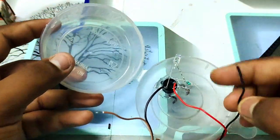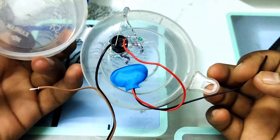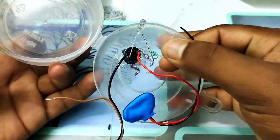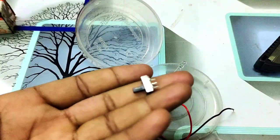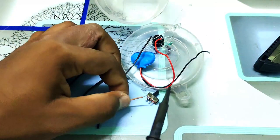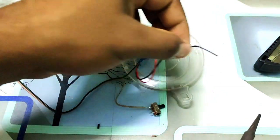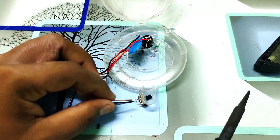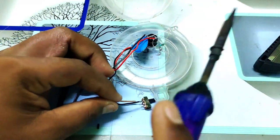Now you have the connection. You have the buzzer connection with the LED light. Now we have a switch connection. There is a jumper wire, and you can connect it to the switch.